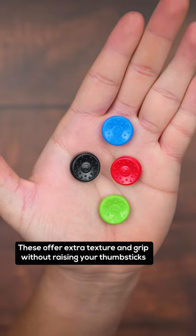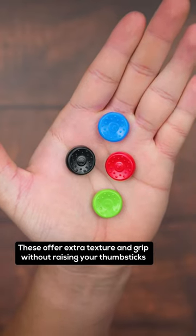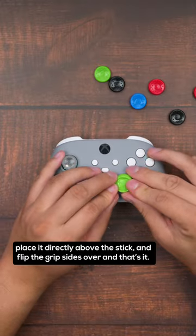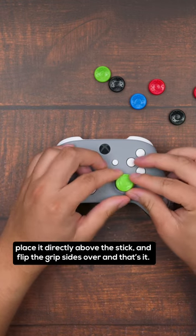These offer extra texture and grip without raising your thumbsticks, and applying it is super easy. You just turn the grip inside out, place it directly above the stick, and flip the grip sides over, and that is it.